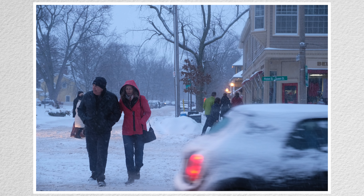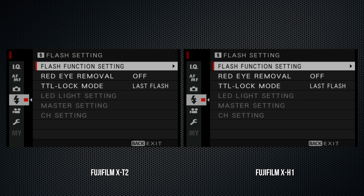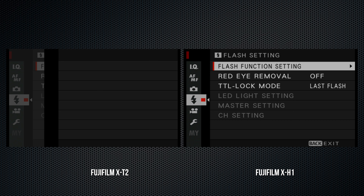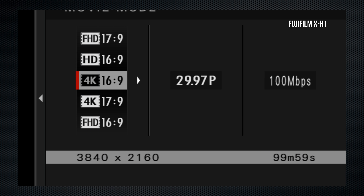I'll do more stabilization testing in the full review. Multi-exposure has moved from the drive collar to the menu but otherwise works the same. The flash menu remains superficially identical, but I don't have enough flash equipment to verify. Now the video settings, where things are dramatically different — it now ranges over four screens. Note that video settings can be adjusted while in stills mode, but stills settings can't be changed when the drive mode is on video.